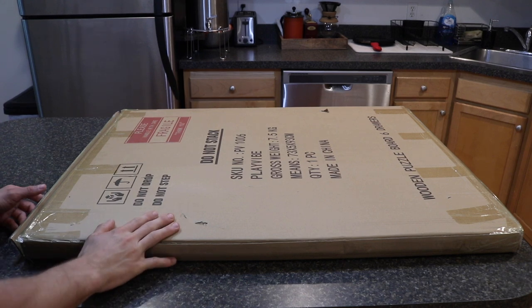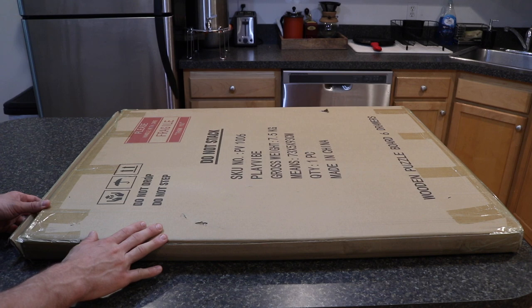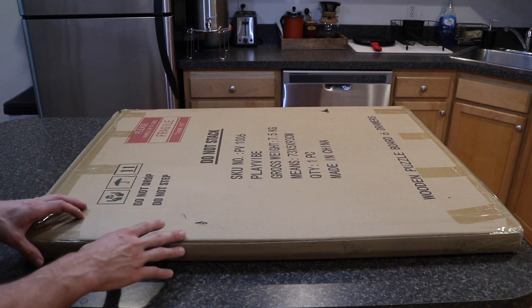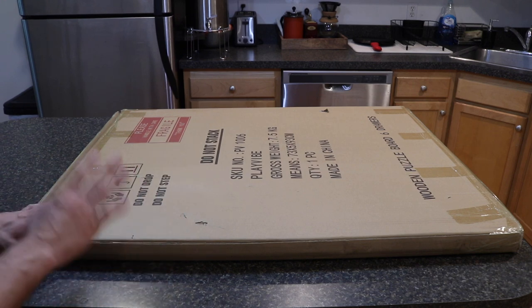Here's the box that the puzzle keeper came in from Amazon. If you look at the reviews on the Amazon website, some people did note that the box or the puzzle keeper was potentially damaged in shipping. We'll have to see that once we get it out of the box.